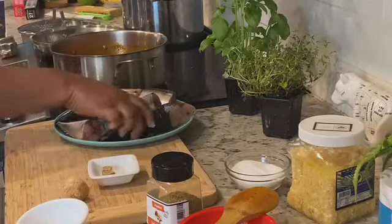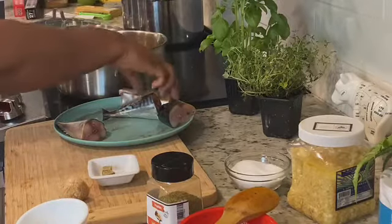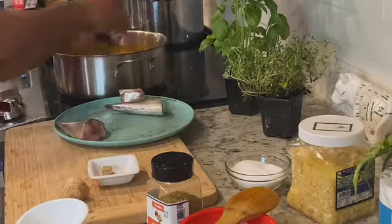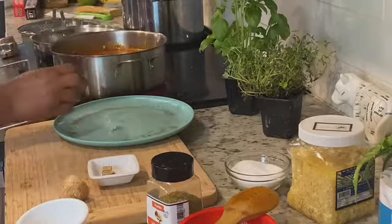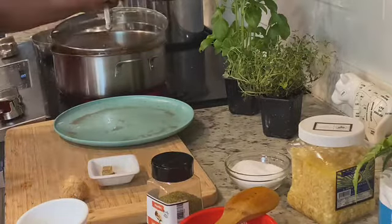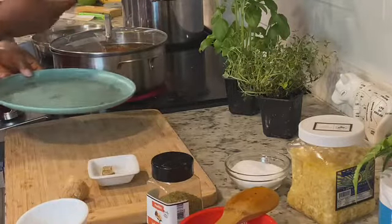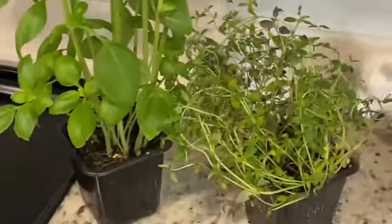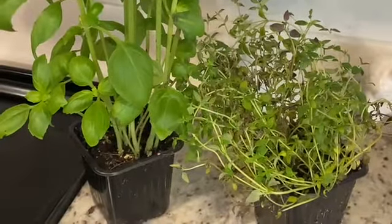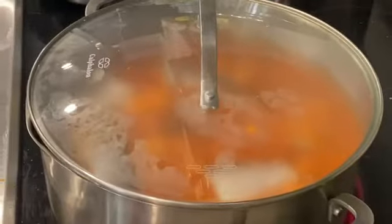Here we go — I'm going to add my fish, nestling it right into the sauce. And then voila. I'm going to move things aside and bring you closer so you can see the inside. Look at this — I have basil and thyme, I plant them and always cook with fresh herbs. I'll be cutting some and dropping them into my sauce, but not yet because I don't want them to cook out.